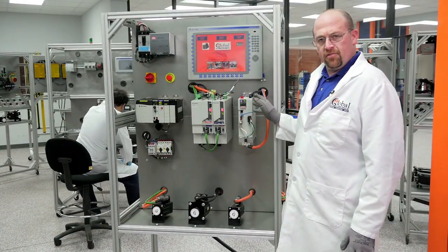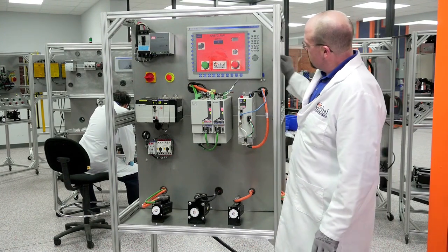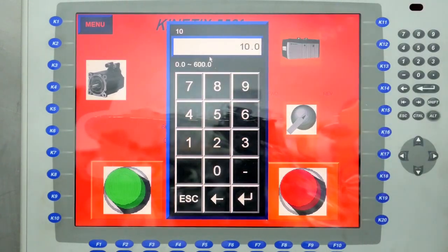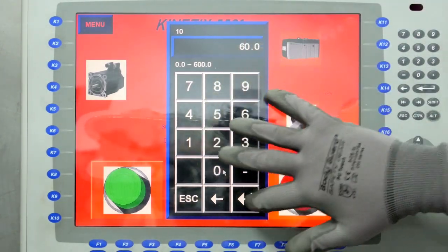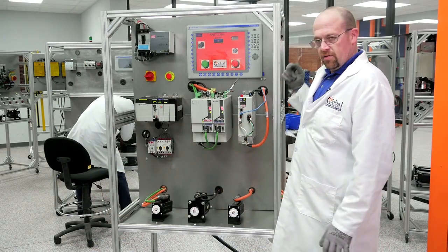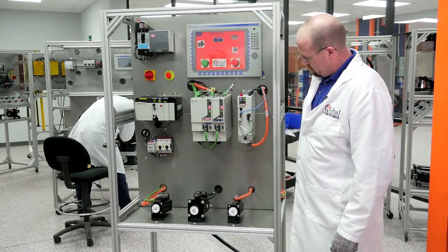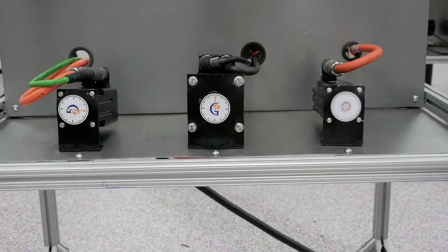And last is the 5500. We're going to change the setting again from 10 to 60. Leaving it in the reverse rotation and start. Looks good.